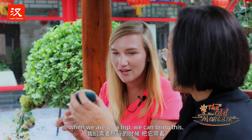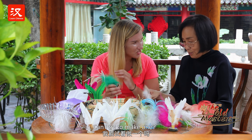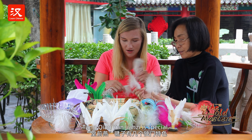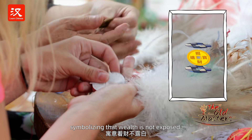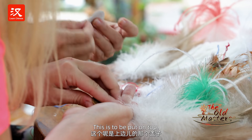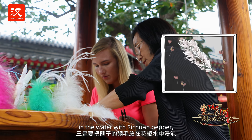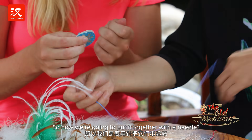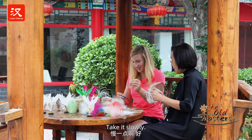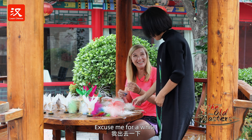I want to try — can I try to make one? Three coins. Now we're going to put it together with the needle.